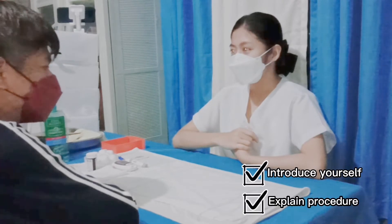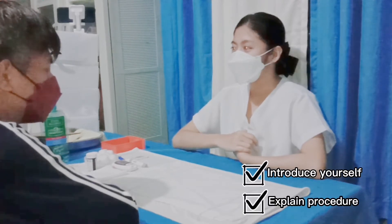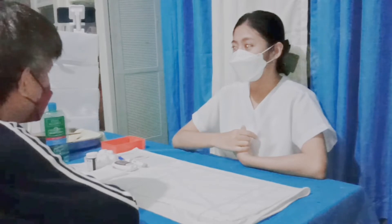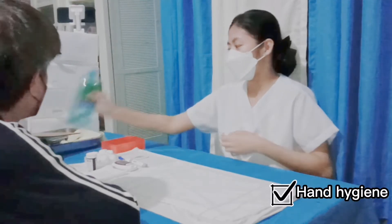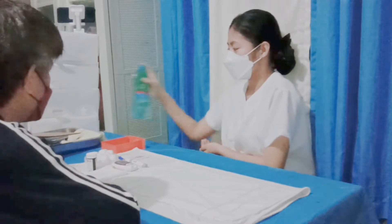Today, sir, I'll be performing a capillary blood glucose test. This test is done in order for us to determine and identify your blood glucose level. Sir, this procedure will require me to prick your finger. Will that be okay? Okay. Don't worry because I already washed my hands and I'll perform another hand hygiene in order to prevent spread of microorganisms.